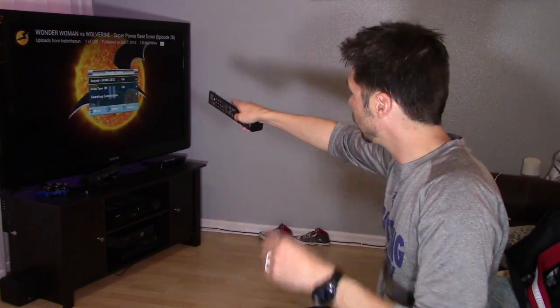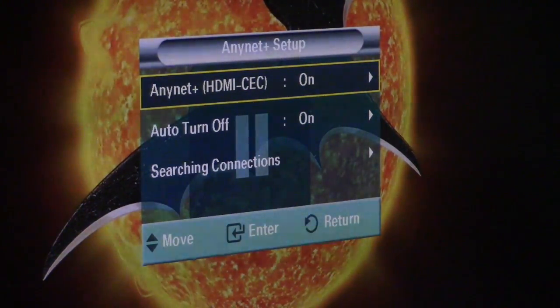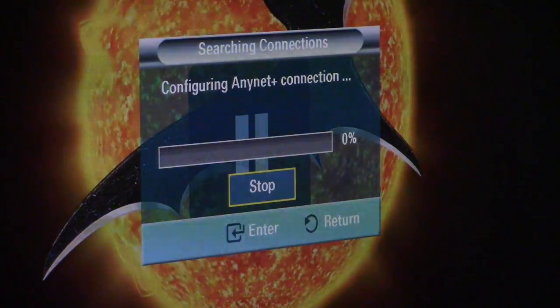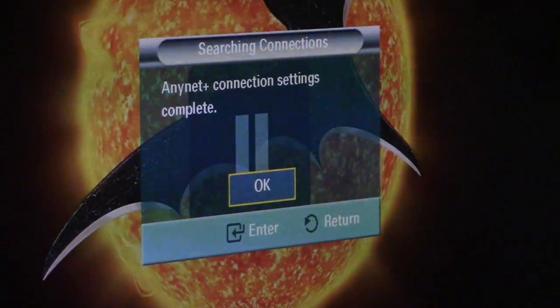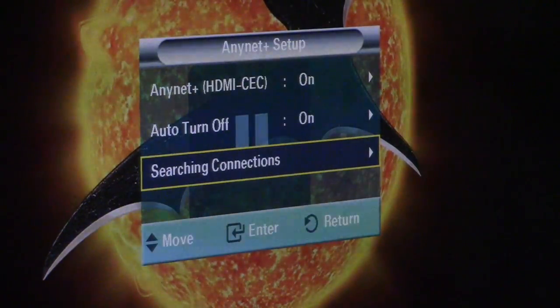Then you want to turn on your Anynet. I select that on, and that is selected on as well. Then you want to go ahead and do a search. It should find the Chromecast — it may not say Chromecast, it may just say player. Go ahead and hit okay, and that's it.